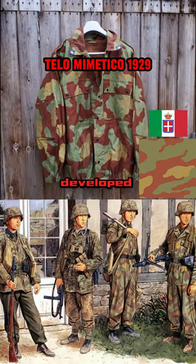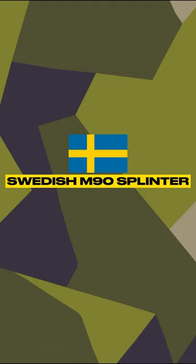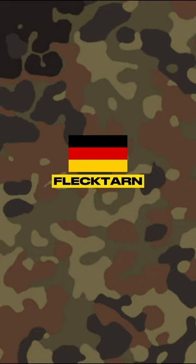The Tello Mimatico pattern developed by the Italians in 1929 was the first to be printed on uniforms. Some other examples of traditional camouflage are US Woodland BDU, British DPM, French CCE, Swedish M90 Splinter, and German Flactar.